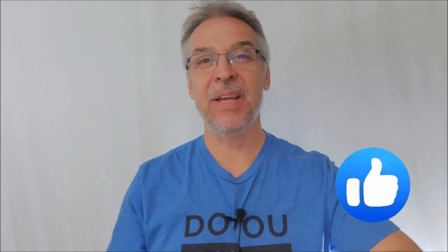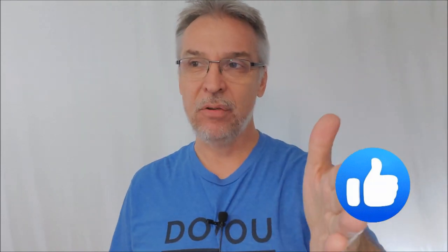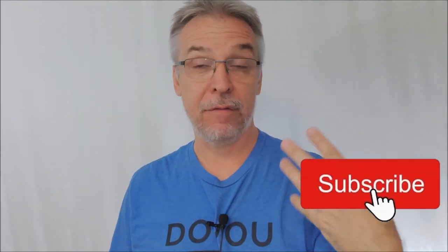Hey everybody, welcome back to the channel. Thanks for being here. Today we got another download for me to review.